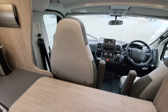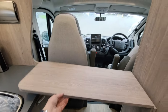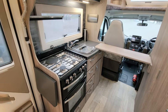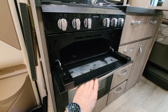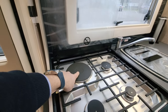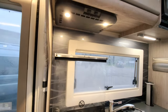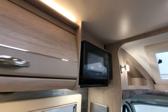Moving back from the driving area into the kitchen, there's a fold-away work surface — if you're really into your cooking it gives you a lot of space for food preparation. There's a really nice large oven — big enough to fit a chicken in — plus a grill, three gas burners, and electric hot plates so that if you're on a campsite you can plug in and save your gas. Just above the hob there's an extractor fan — a carbon extractor.